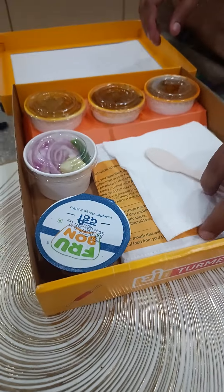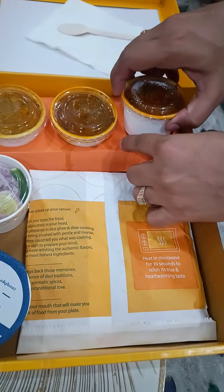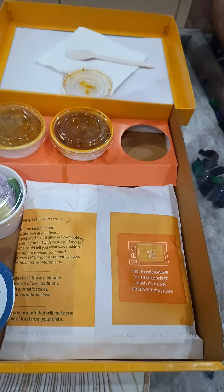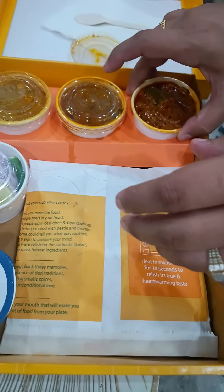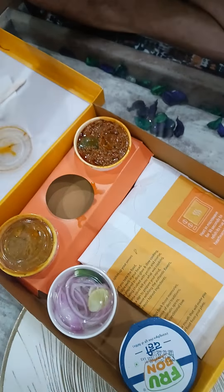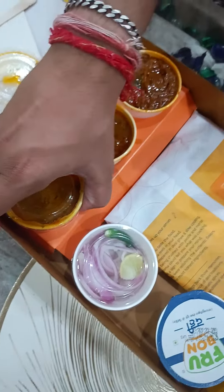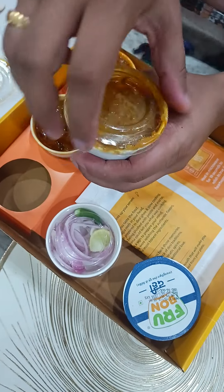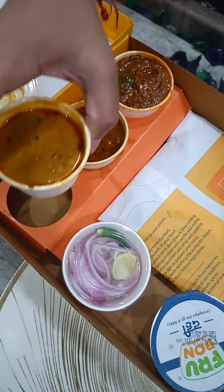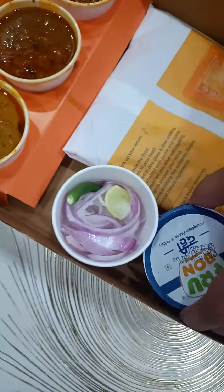Is it mini-thali? Yes, mini-thali is here. What has come in it? Paneer — okay, it's paneer. Friends, we have ordered it from here. We are not sure how the taste will be, let's see. Variety is good in mini-thali. There is a paneer, a chhole, and a dal.